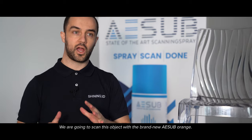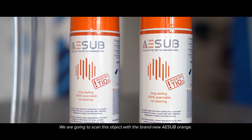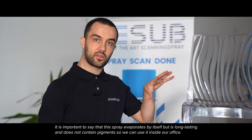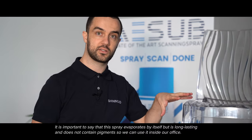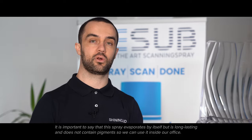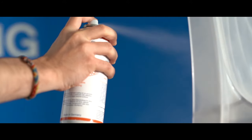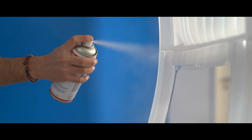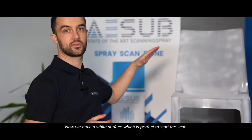We are going to scan this object with the brand new ASAP Orange. It's important to say that this spray evaporates by itself, but it's long lasting and it doesn't contain pigments, so we can use it inside our office. Now we have a white surface, which is perfect to start to scan.